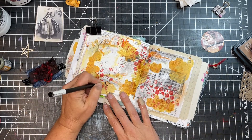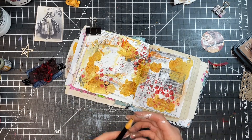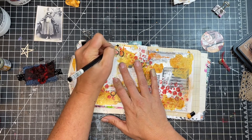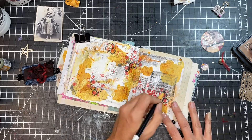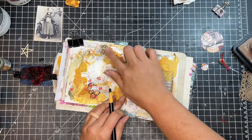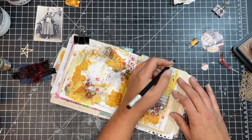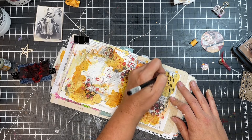And then I just took a charcoal pencil — it broke on me a couple of times, I was chasing around the tip and had to sharpen it — but I just wanted to add some black marks to the page. So I added some circles around the bubble wrap marks that I had done, smeared them out just a little bit, and then continued by adding some more marks throughout the page to add some of that black color in there.